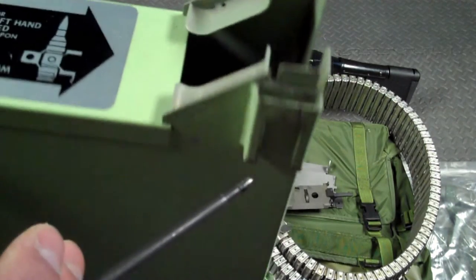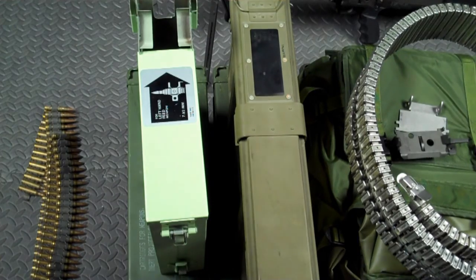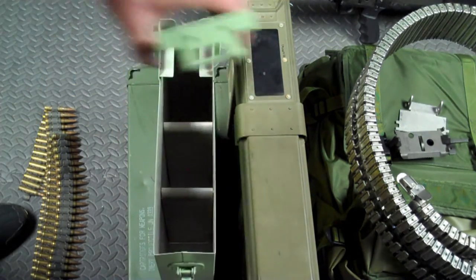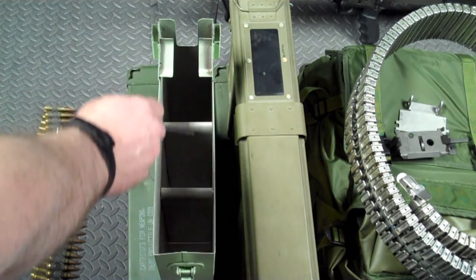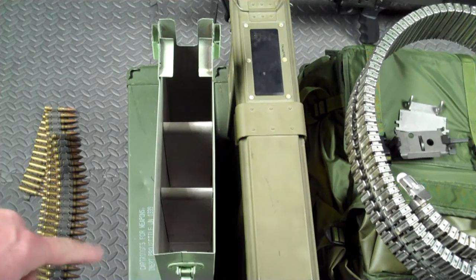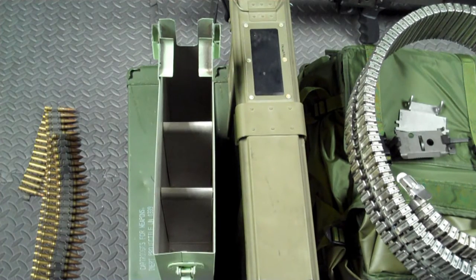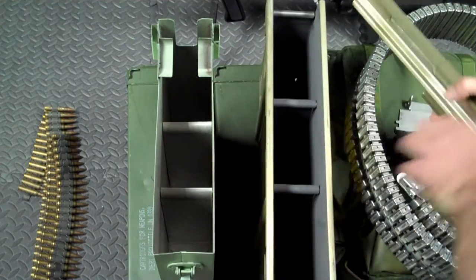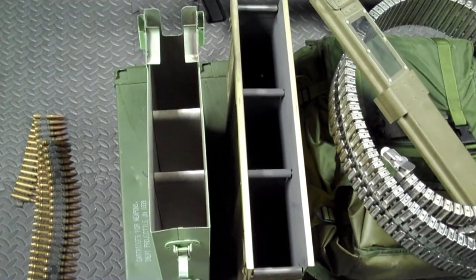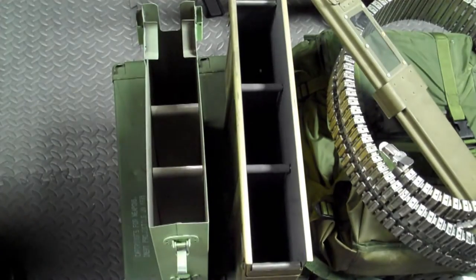We can see the feed chute mounting points where the box end goes. Looking at the boxes up close, there's a latch on the side that holds the lid on. When we remove the lid, we can see there are three compartments inside, which is what makes it able to feed — it's compartmentalized. Each compartment holds 100 rounds of ammunition, and then another 100 can sit on top. The same is true for the other box: three compartments, 100 rounds per compartment, with another 100 on top.